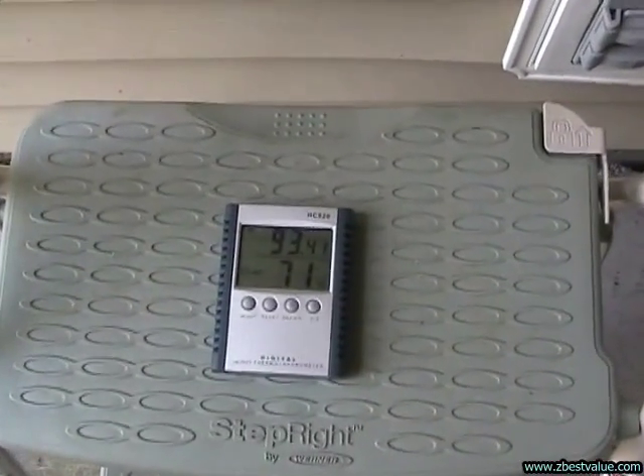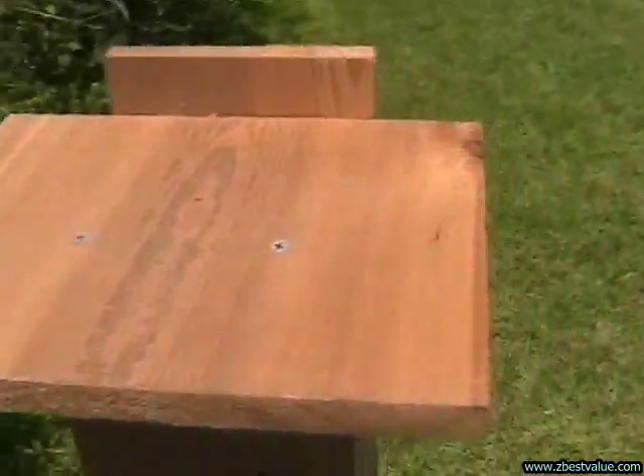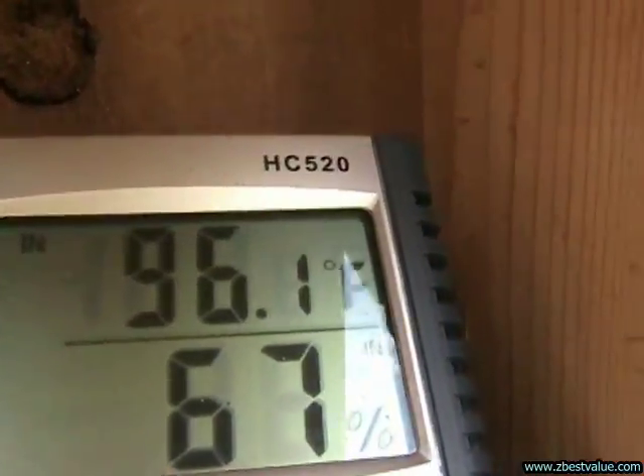July 30th, 2011. Doing a temperature check — it's 12:30 p.m. Ambient is 93.4. Our Texas box with the regular venting is 96.8. Texas box with the extra venting is 96.1. The Texas weathered box is 97.5. The Texas box with the light colored shields is 94.5. And the Texas box painted a light color is 95.0.